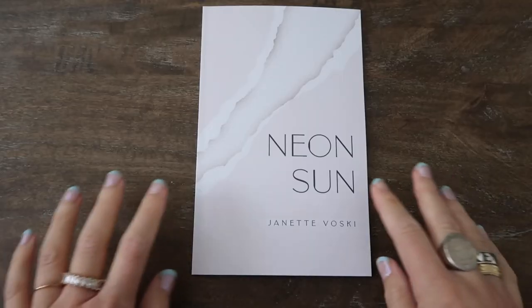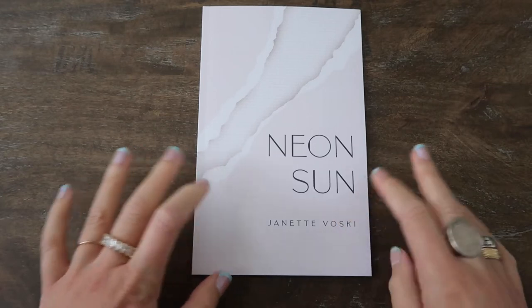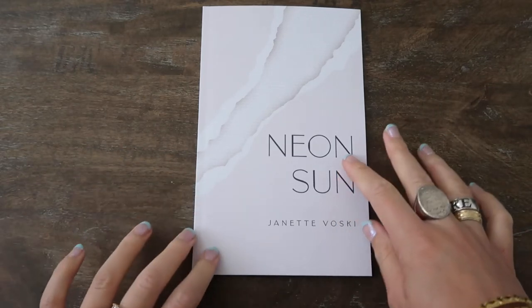I researched books that were about romance, about love, about relationships, and I found a lot — and I found that they were all quite similar. I didn't necessarily like them; I didn't think that they were my style or taste. So with Neon Sun I knew I wanted it to be relatively modern with a touch of elegance, which is where the Art Deco font plays an amazing part.